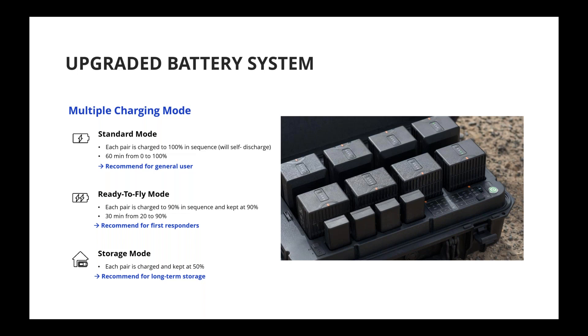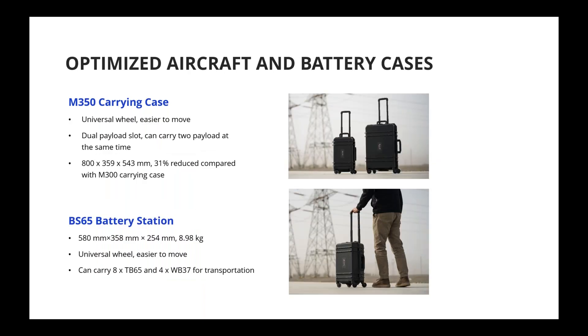If you've flown the M30 before, this battery system design is very similar to the M30 drones. The battery station and aircraft carry cases are also redesigned — both now have four wheels and are extremely easy to move. Compared to the old M300 cases, these are smaller; the M350 carry case is about 31% smaller than the M300 carrying case.